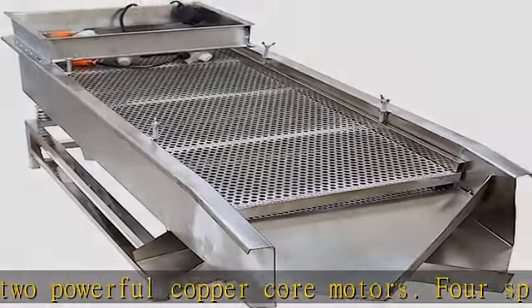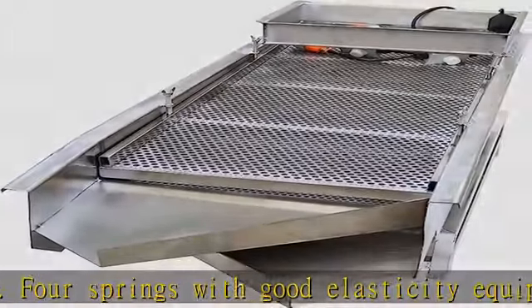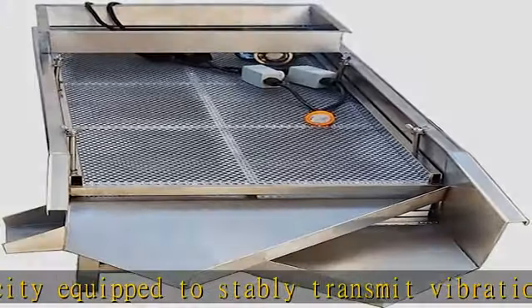The stainless steel linear vibrating screen is widely used in mining, coal, electric power, metallurgy, building materials, and other industries for large block materials, medium and small granular materials.